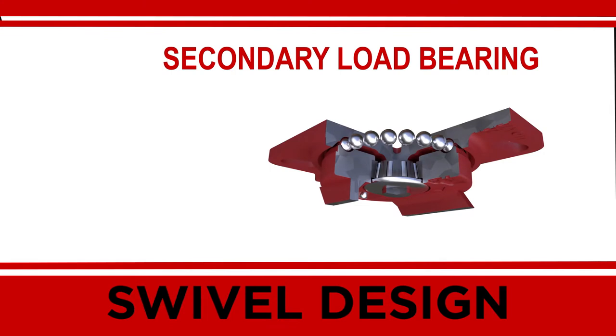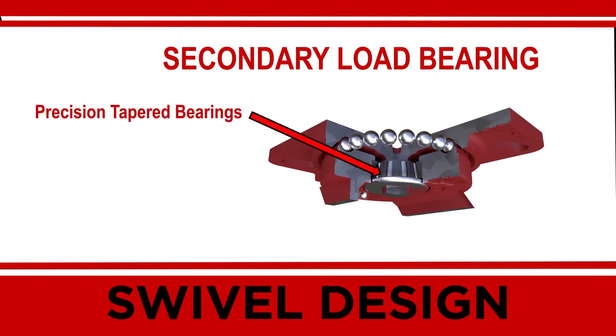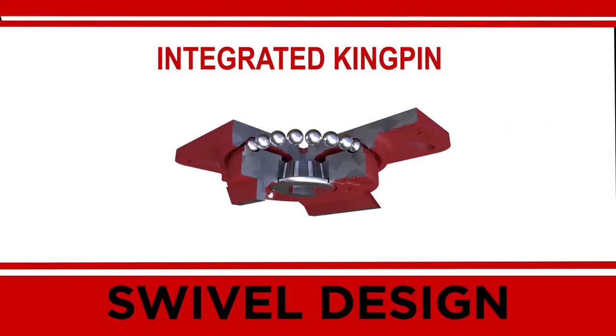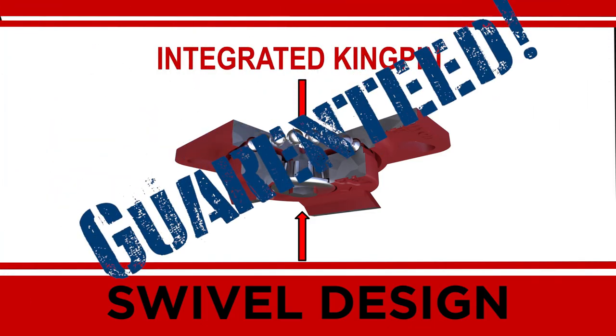The main load bearing counteracts the direct downward forces exerted on the caster from the load it is supporting. The secondary load bearing is a precision tapered bearing designed to handle the side forces that occur when swiveling under load. And because the kingpin is forged steel and integral to the top plate, it will never bend or break — and we guarantee it for life.